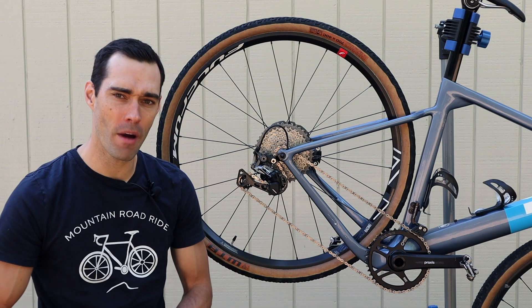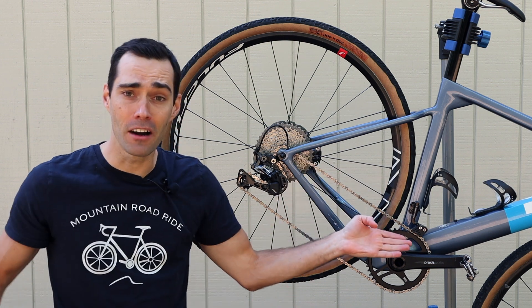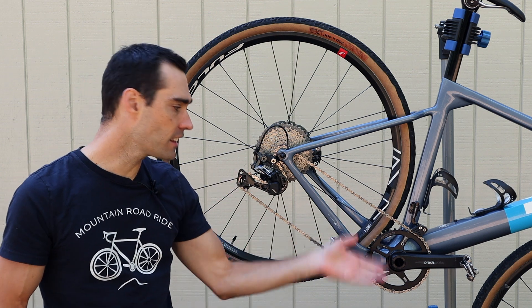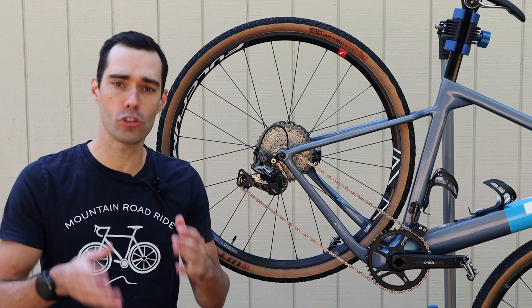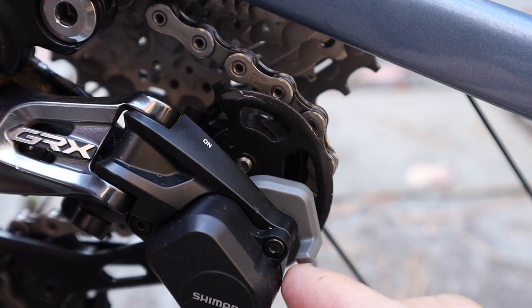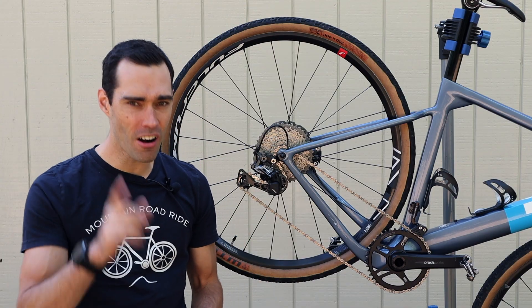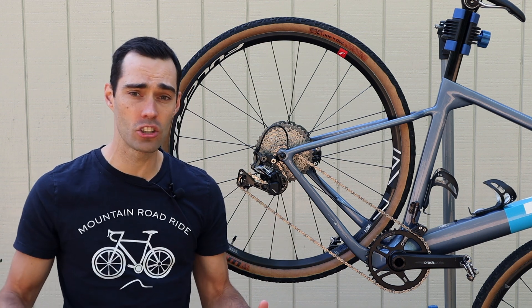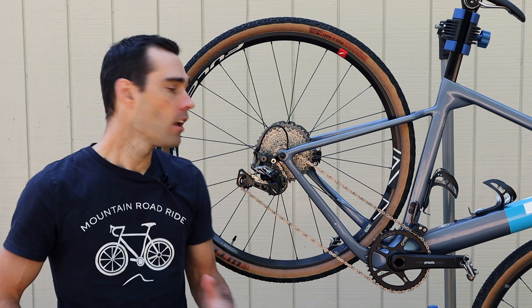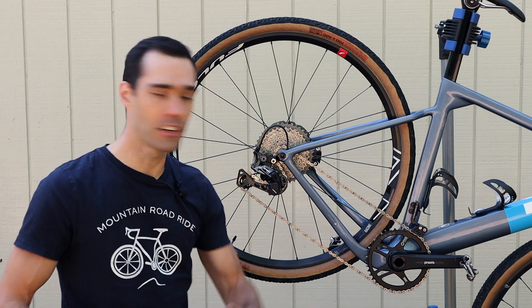Shortfall number one with a one-by drivetrain has to be dropped chains. There's nothing there to prevent the chain from falling off, so if you hit a bump or the chain rattles out of place, it's going to hit the deck and you'll have to stop and physically put it back. Modern derailleurs come with a clutch system that helps prevent this, but it only works in most instances — there are scenarios where the clutch just doesn't do the job. My simple solution was to put something in place to physically prevent the chain from dropping.